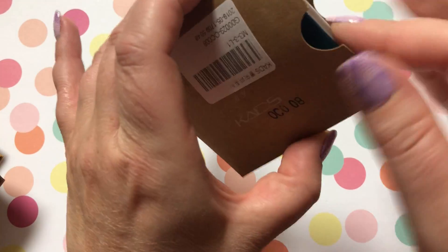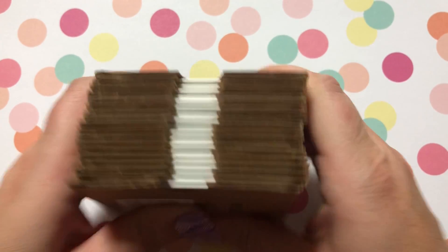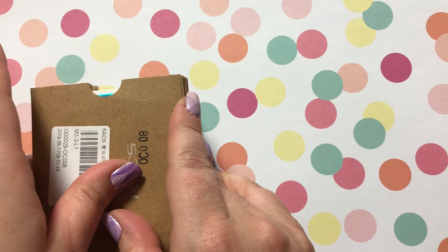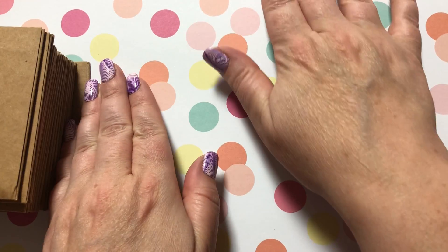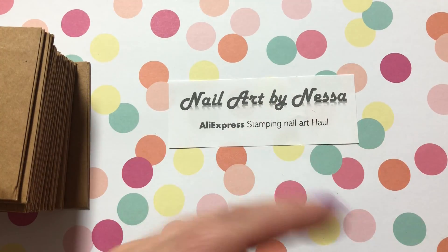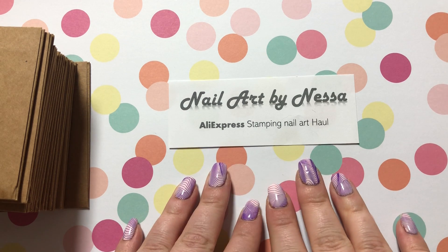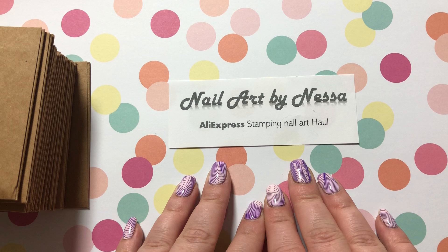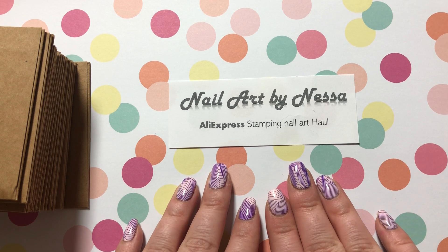So that is everything from that package — 18 plates for $51.49. Thank you for watching! Tune into my next video where we'll probably be opening Born Pretty — I have a lot of stuff from the Born Pretty Store on AliExpress. Don't forget to like and subscribe. See you next time, bye!